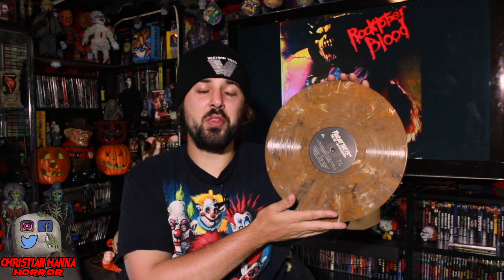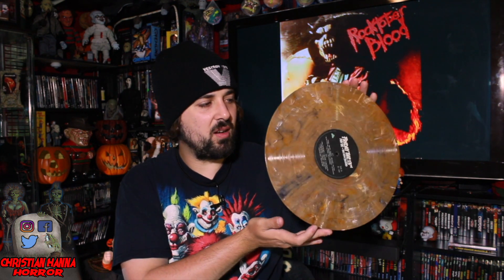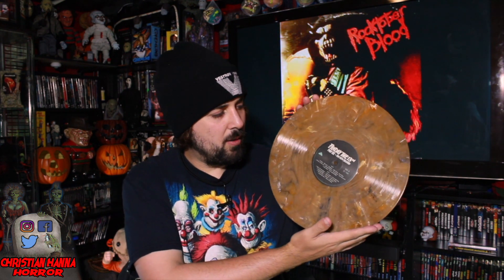On the first record it's more of a mud color, which reminds me of when Jason was fighting Tina and he falls into that puddle of mud. I dug that a lot. Great colors on these records, I'm very happy with them.